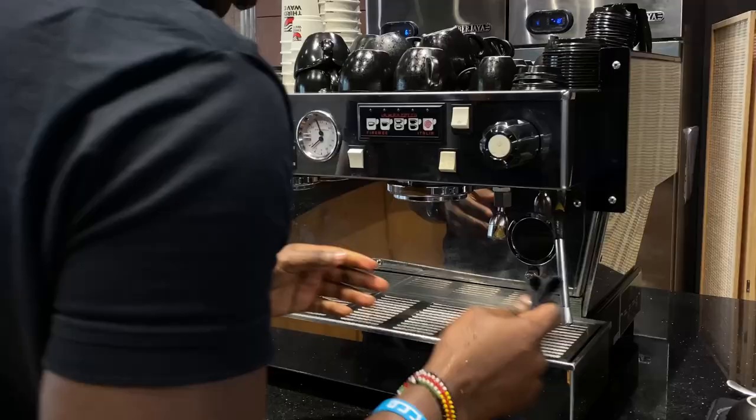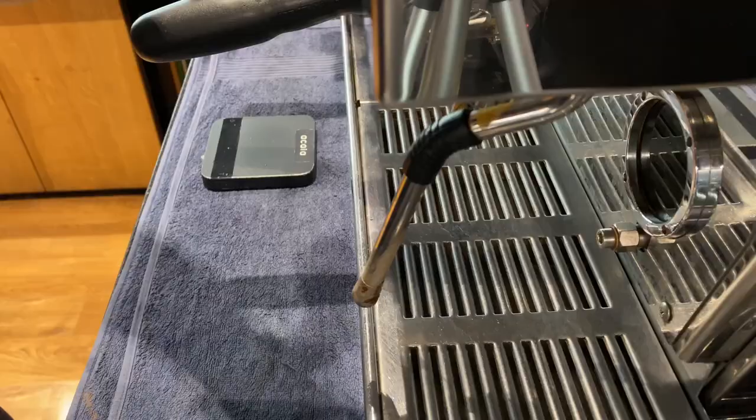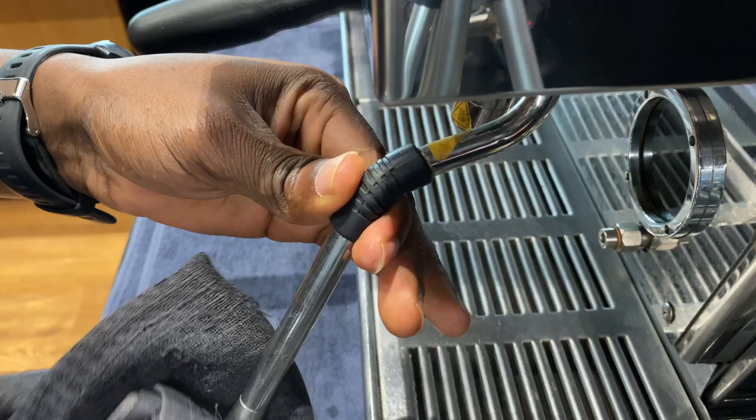We're going to start with the first and most important one — this is for cleaning our steam wand. At every working station where you're using an espresso machine, you're going to need this wet towel. Every time you finish steaming your milk, you need to clean up your steam wand to remove and prevent milk from drying on it. This will look bad, lead to a bad tasting cup of coffee, and also cause cross-contamination between different types of milk.